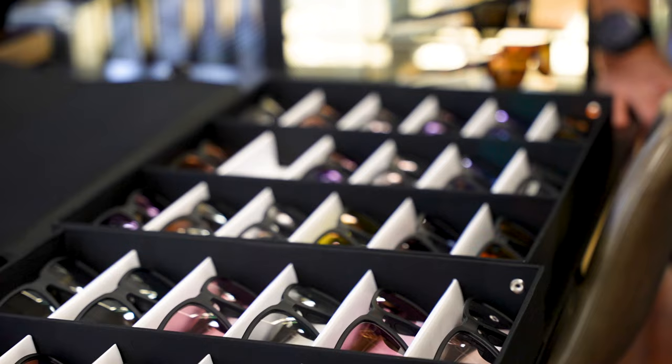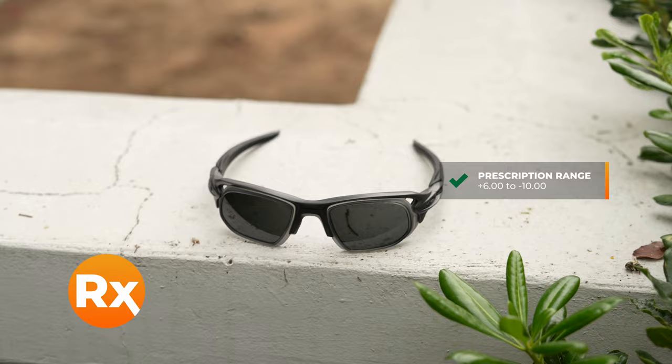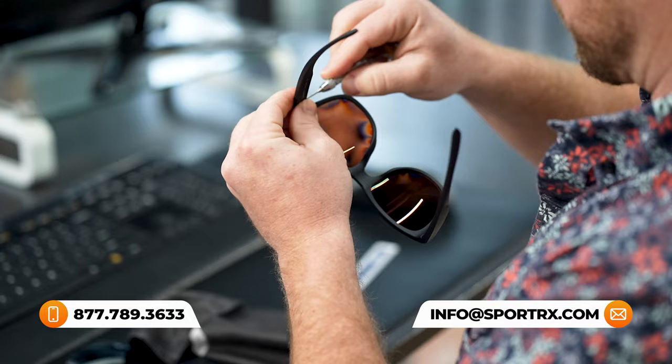Now let's get to my favorite part — the RX range for this frame. The Flak RX Dock can go from a plus six all the way to a minus 10 total power. And if you have questions on what total power might mean, we have other videos you can check out discussing that, or give us a call. We have live opticians standing by who would love to discuss the details of your prescription and even help you get an order started.